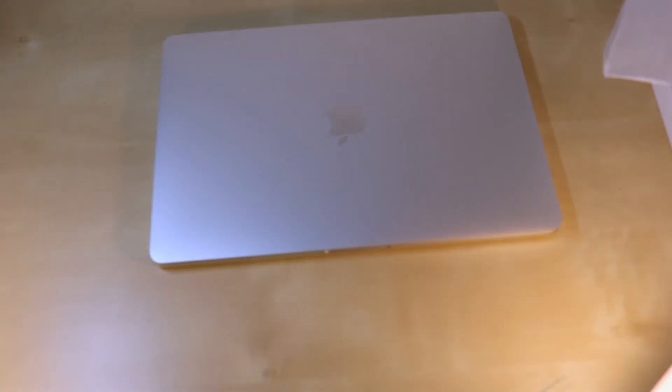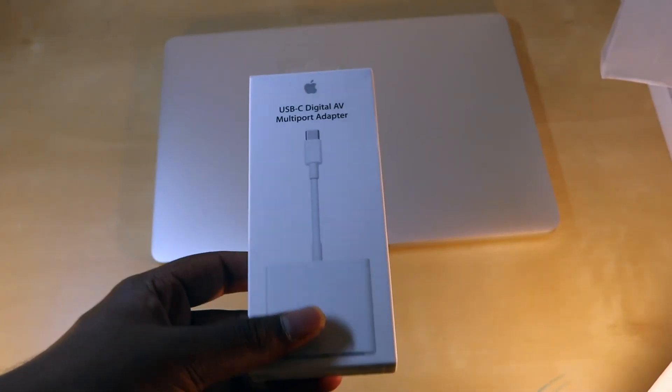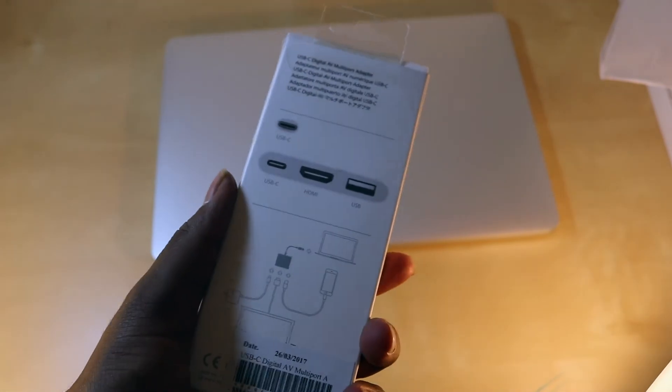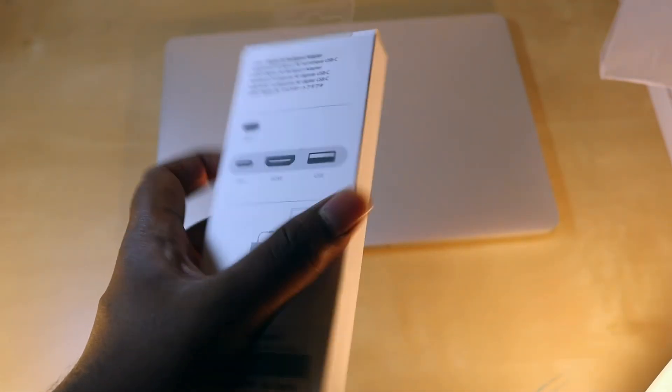It has two USB-C ports and one headphone jack. Connectivity will be difficult, so I bought a USB-C Digital AV Multiport Adapter — it has USB-C, HDMI, and USB. This adapter is a must-have if you have the new MacBook Pro.